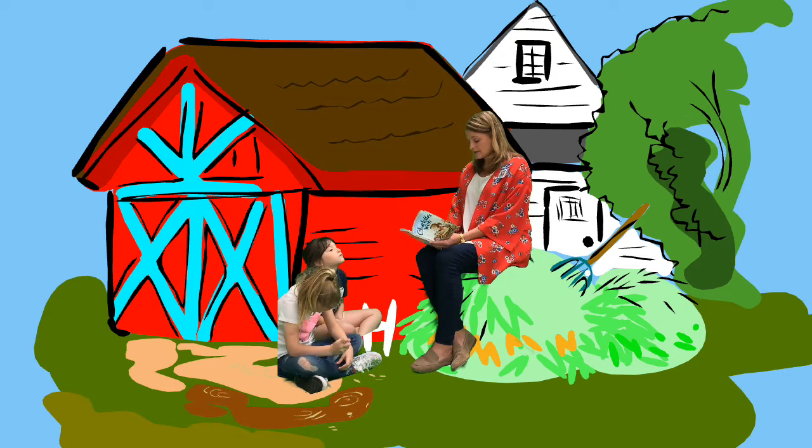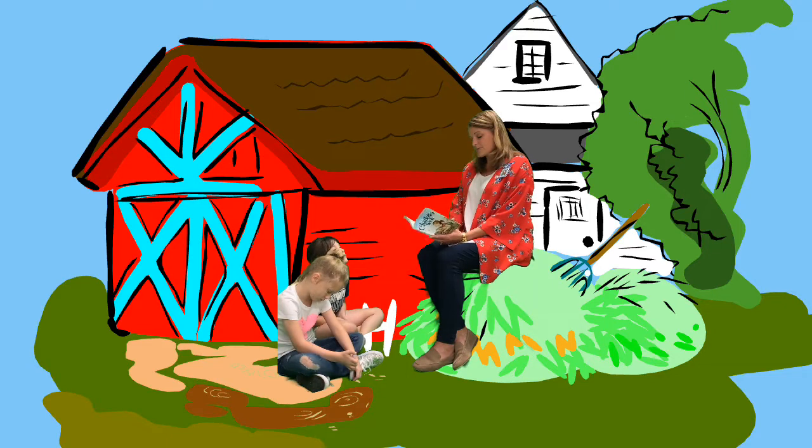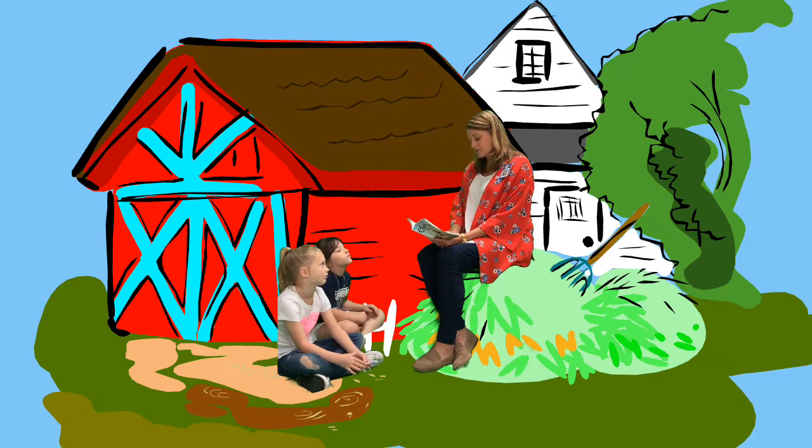Charlotte noticed his embarrassment, and she spoke sharply to the lamb. "Let Wilbur alone," she said. "He has a perfect right to smell, considering his surroundings. You're no bundle of sweet peas yourself. Furthermore, you are interrupting a very pleasant conversation. What were we talking about, Wilbur, when we were so rudely interrupted?" "Oh, I don't remember," said Wilbur. "It doesn't make any difference. Let's not talk anymore for a while, Charlotte. I'm getting sleepy. You go ahead and finish fixing your web, and I'll just lie here and watch you. It's a lovely evening." Wilbur stretched out on his side. Twilight settled over Zuckerman's barn, and a feeling of peace.